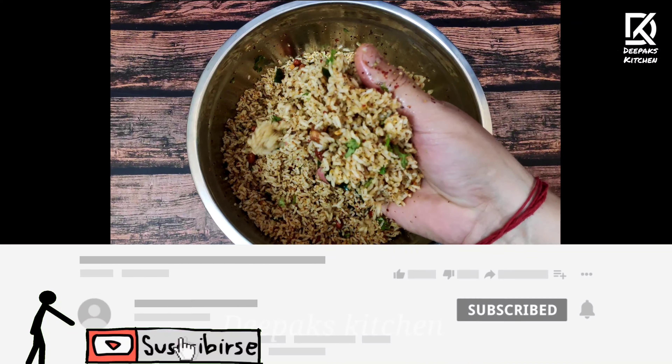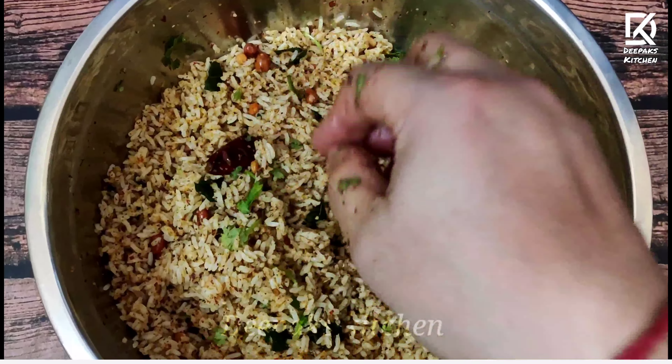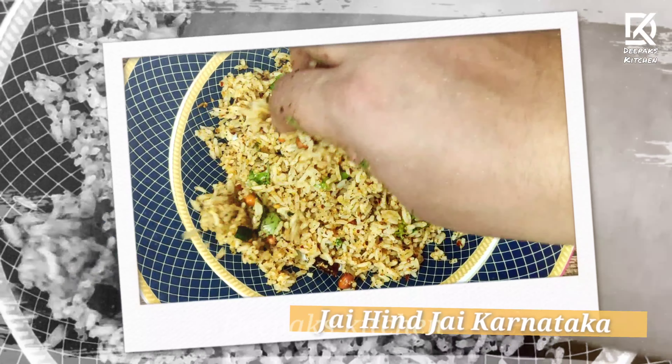I hope you guys liked this video. If so, don't forget to subscribe to our channel and click on the bell icon. We'll be back with another yummy recipe. Till then, Deepak Shatriya signing off — Jai Hind, Jai Karnataka. Namaskara.